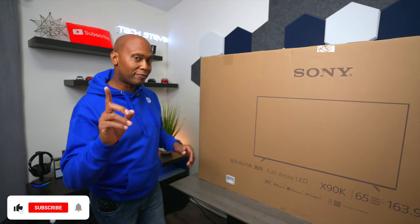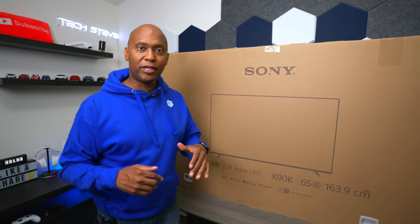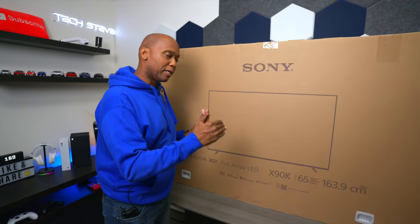Hey everyone, Tech Steve here and today we have a treat for you. This is the Sony X90K. If you've been following my channel, you probably realize I've been doing videos on the X80K and the X85K, but this time we have the 65-inch big boy.